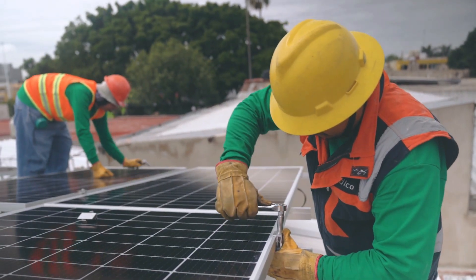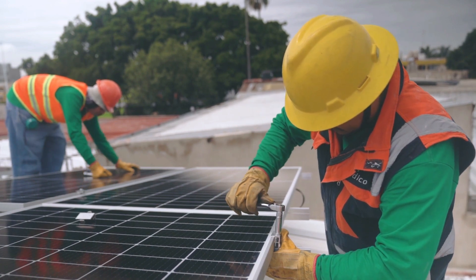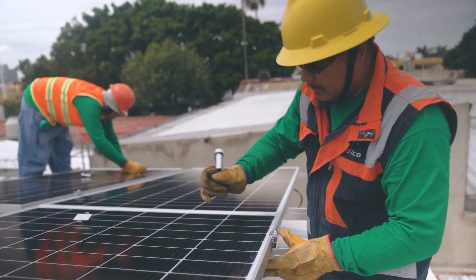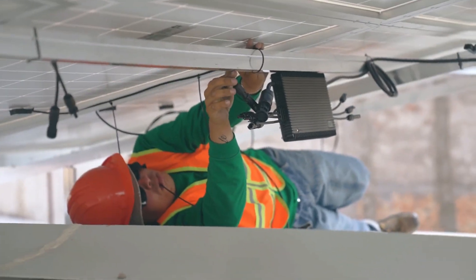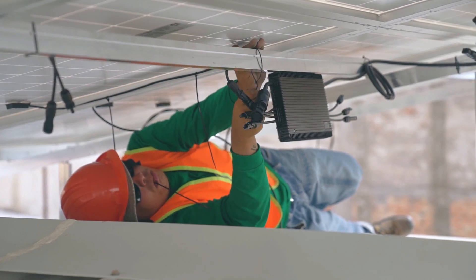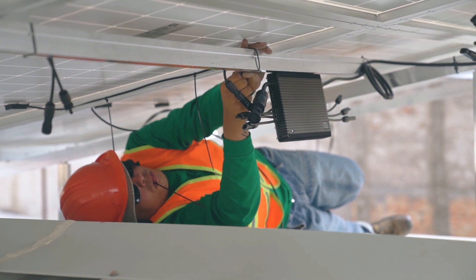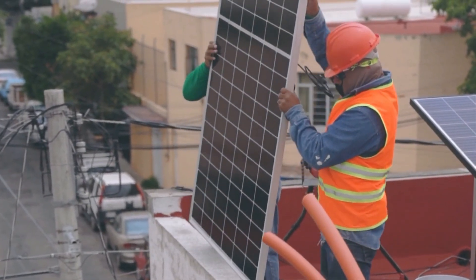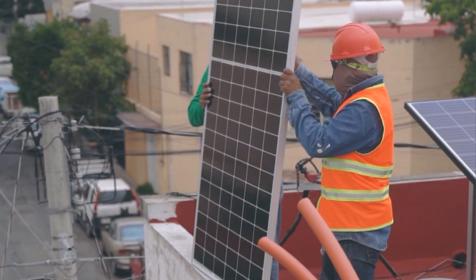How does an on-grid solar system work? An on-grid solar system works by using solar panels to convert sunlight into electricity. This electricity is then sent to an inverter, which converts the DC electricity into AC electricity that can be used to power your home. If you're not using all of the electricity generated by your solar panels, the excess electricity is sent back to the grid. When you need more electricity than your solar panels are generating, you can draw electricity from the grid.